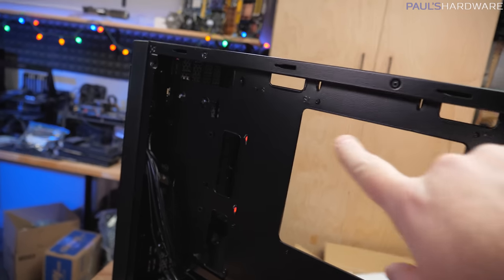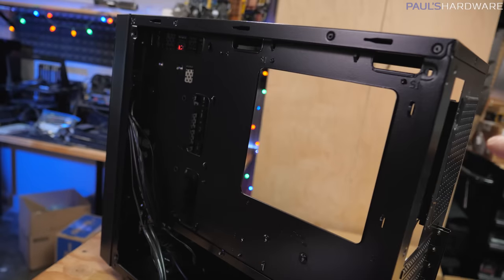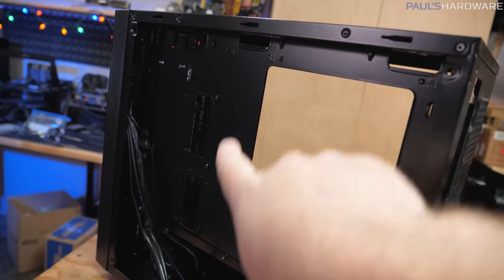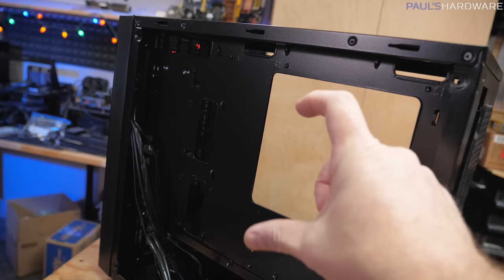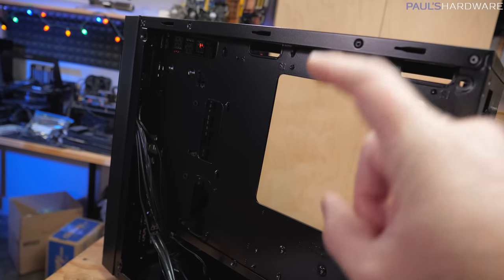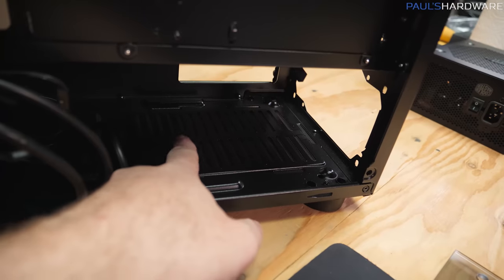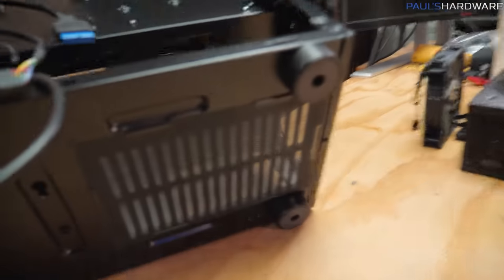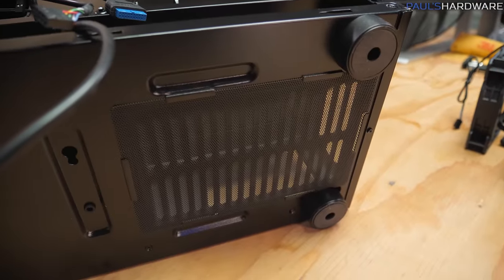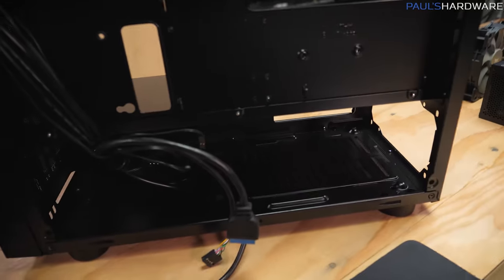You've got some pass-throughs here and here for routing cables from the back area out to the front to be plugged in. There's a very generous cutout for the back of the motherboard, so if you ever swap out your cooling solution and need to remove the back plate, you can access it right there rather than uninstalling your entire motherboard. Here's where the power supply is going to sit down at the bottom, and there is a dust filter down there — not the nicest one, but you can pull it off and clean it from time to time.